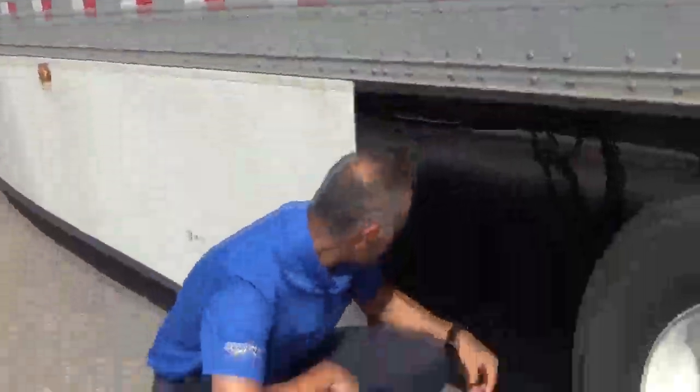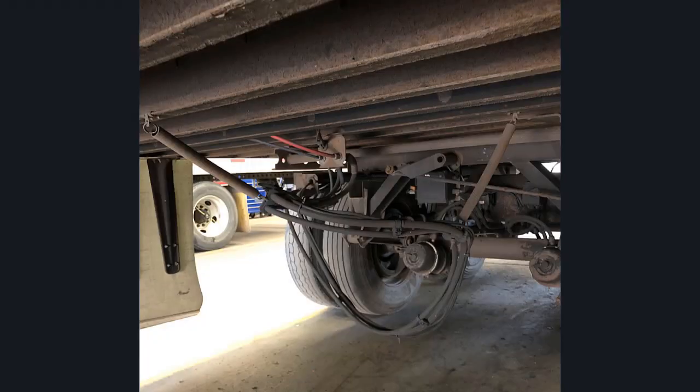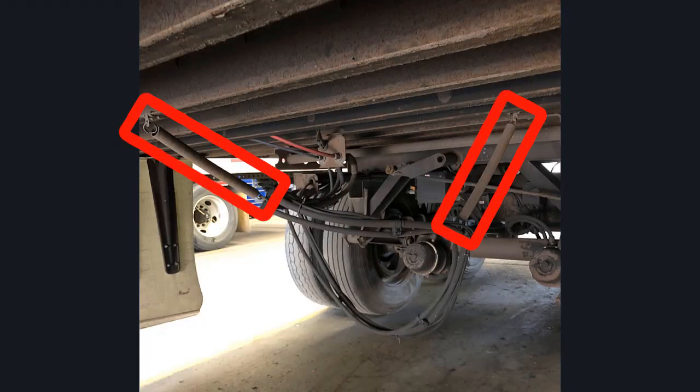For hoses and linings, this is what you want to check. You want to look for any hoses or linings that are hanging down to the ground, any evidence of rubbing or chafing, and any missing tie straps. Keep in mind that the DOT officers will be under here with a creeper looking at these things very closely. So you want to get in here with a flashlight and look very closely for any evidence of issues.